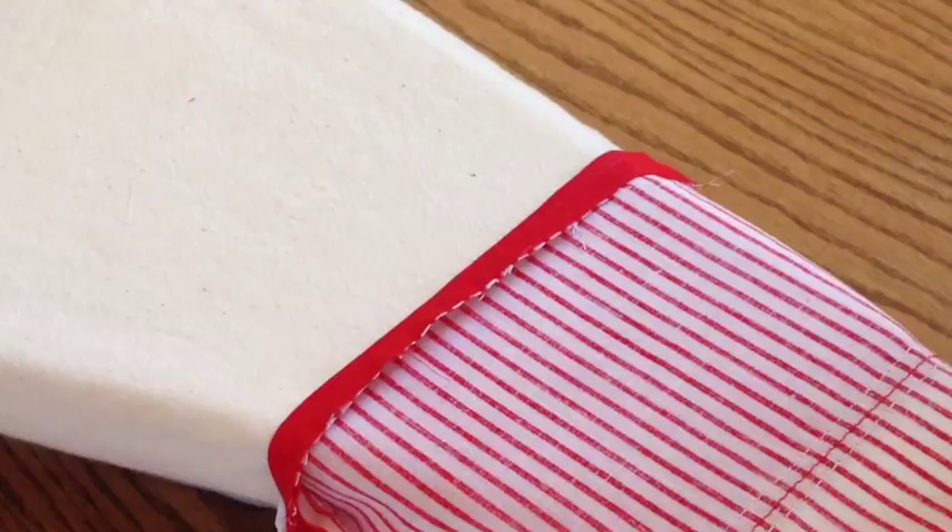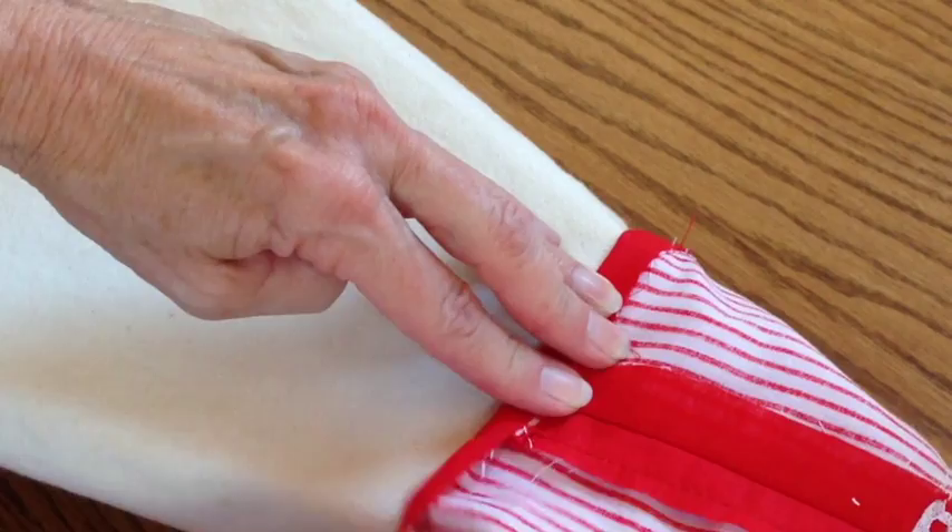Press the seams open all the way around the stocking — it makes completing the stocking much easier later. Also fold the top raw edge to the wrong side and press it down about a half an inch, then do the same for the lining.